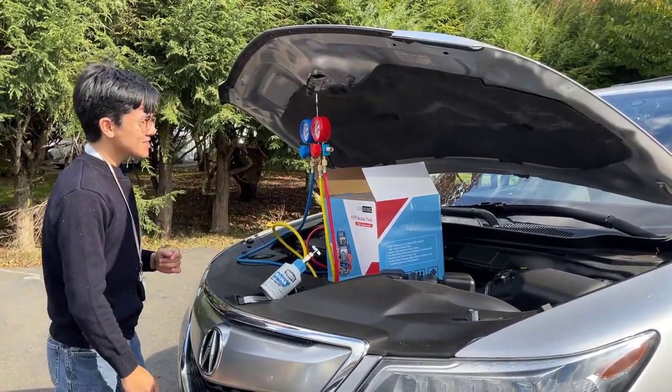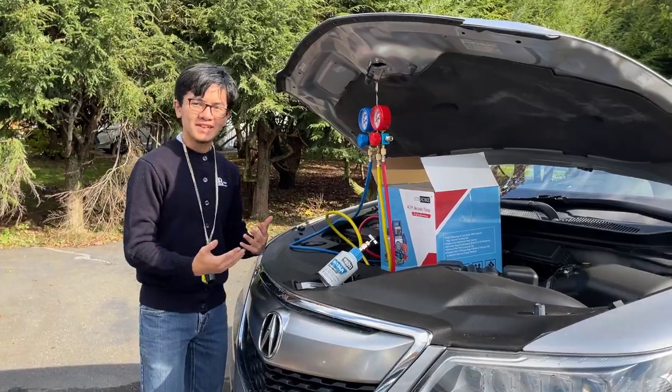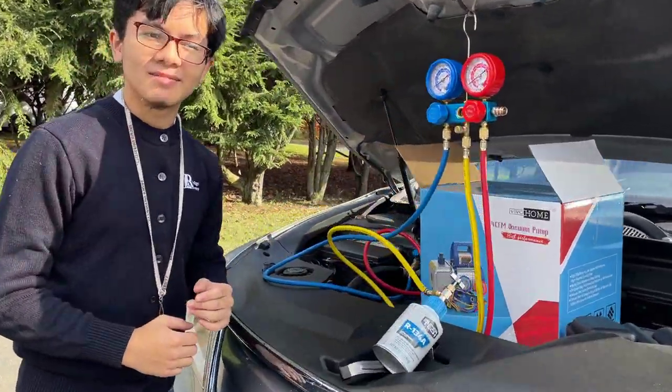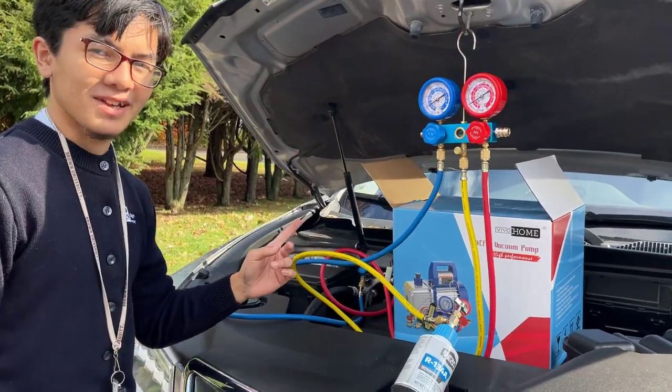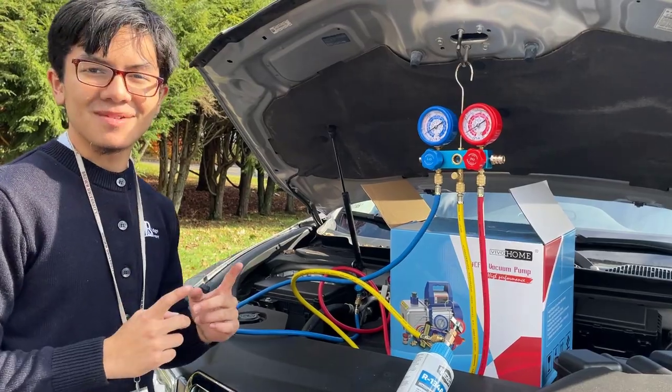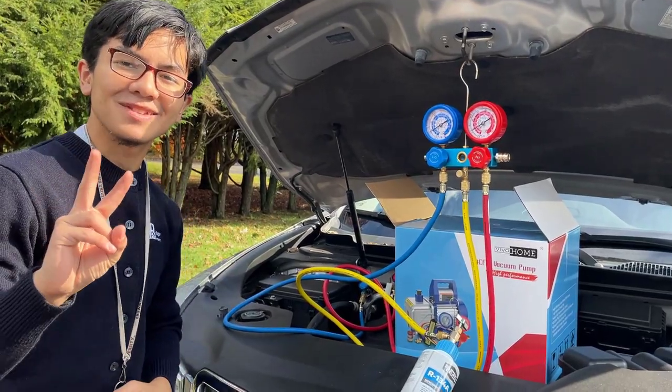I'm Aimman and today I gave you a first impression of the Viva Home manifold gauge set. We're actually going to do a video on the pump next, but that's all for now. I'm Aimman, see you next time. Signing out. Peace.